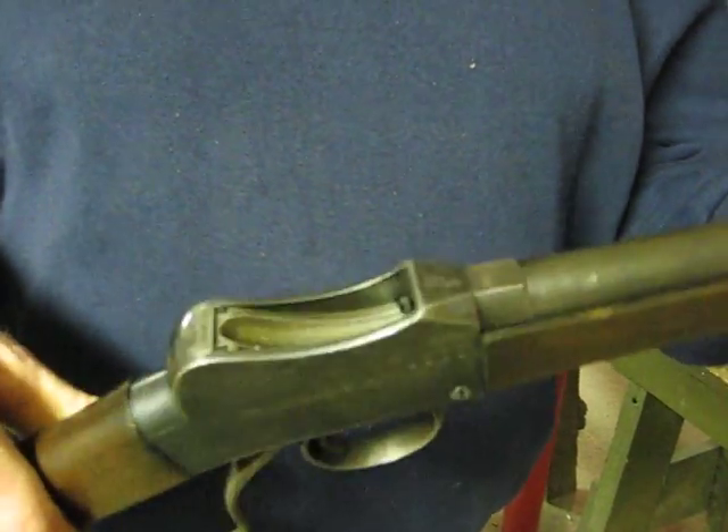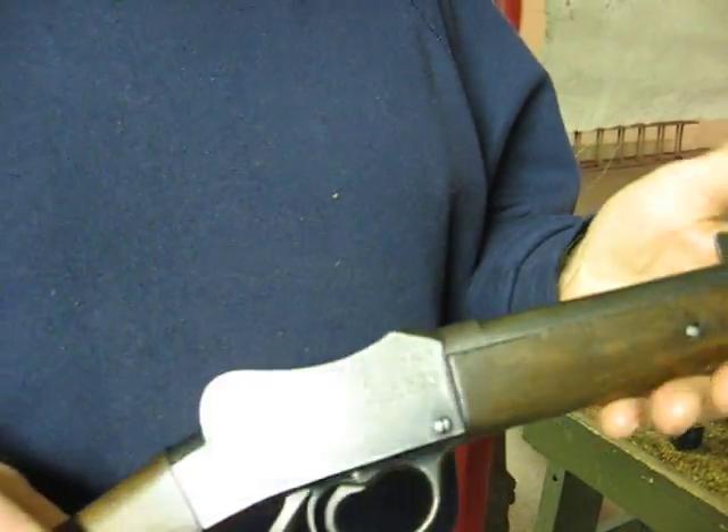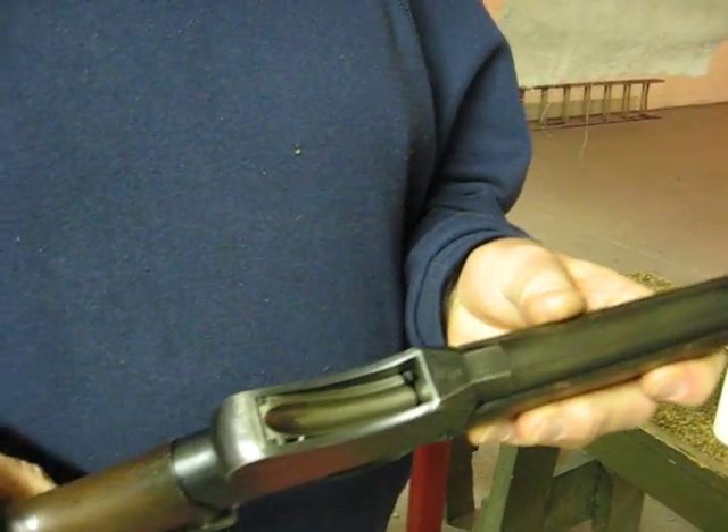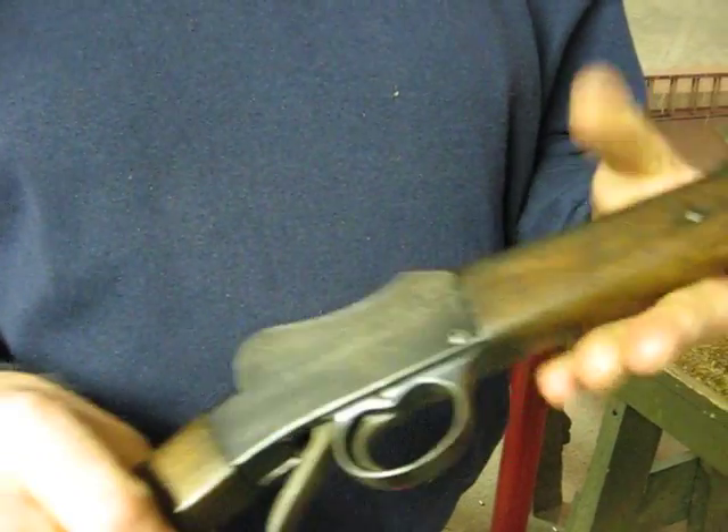This is a Martini Cadet. The rifle is built by BSA for the Australians. The Australian Boy Scouts used to learn how to shoot with it. It basically looks like a military rifle, but it's a small caliber.